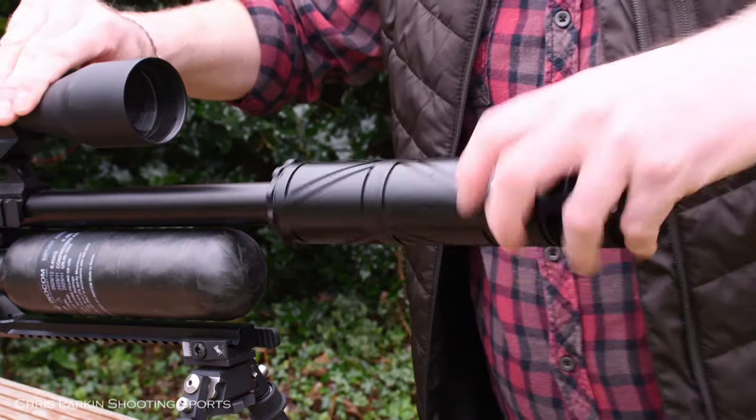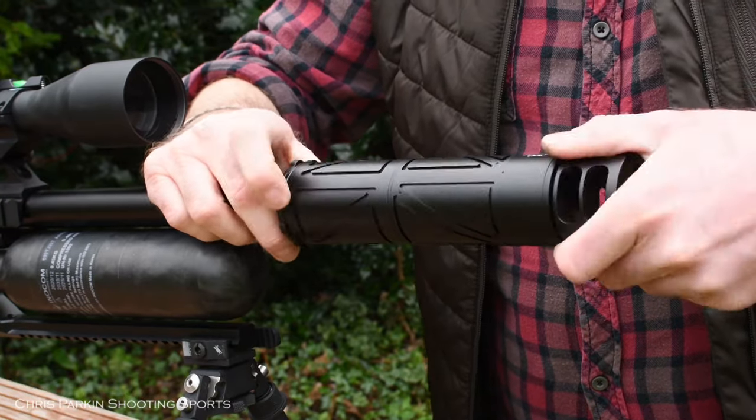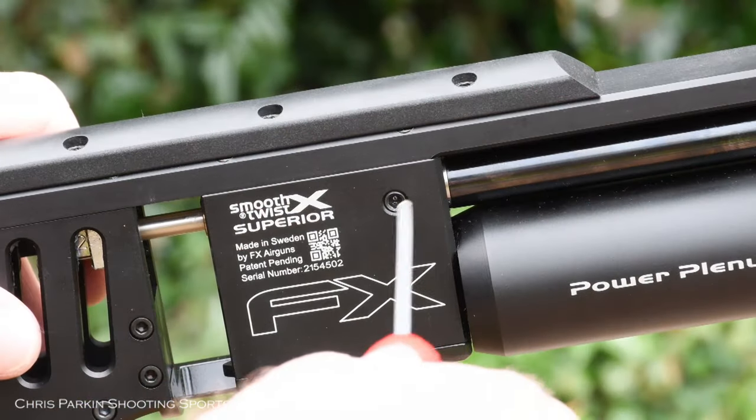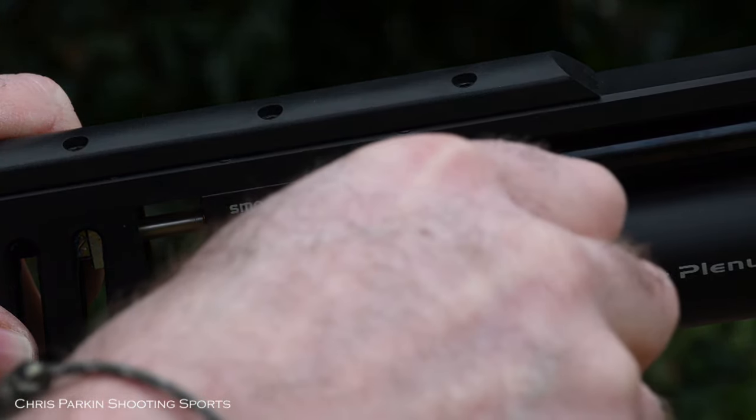The first step in barrel changeover is to remove the moderator, ensuring that the thread stays in the end of the aluminium shroud. Using the 3 millimetre allen key, slacken off the barrel grub screw — you don't need to take it all the way out.